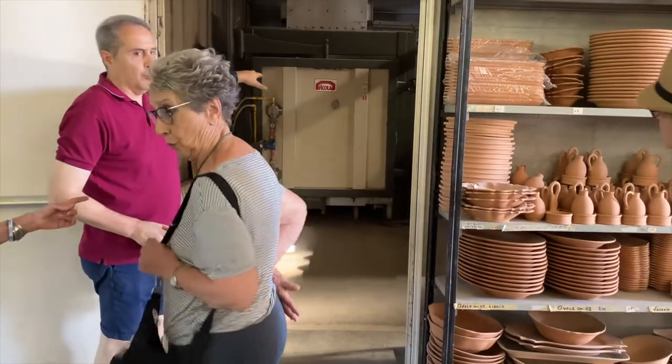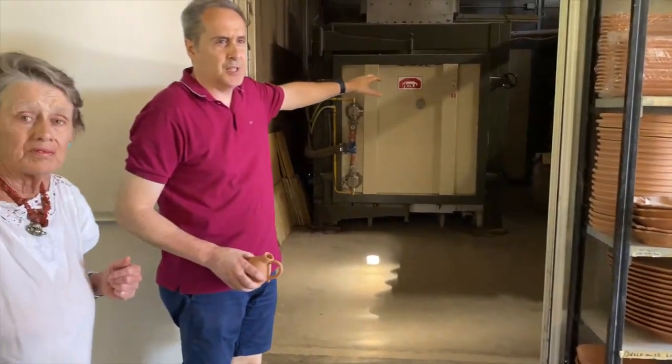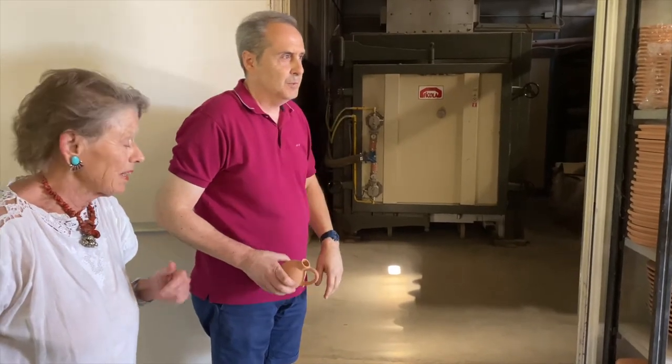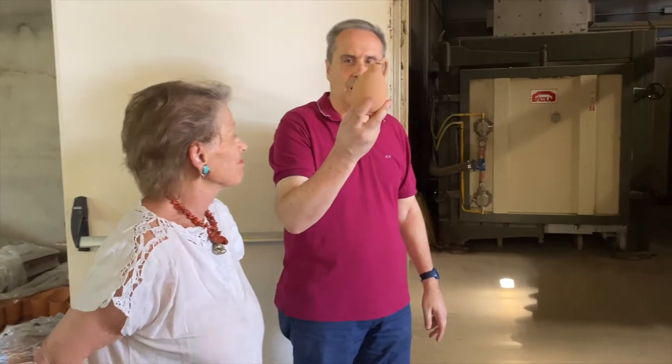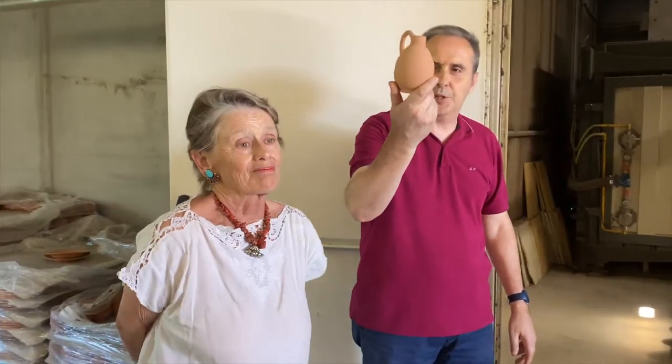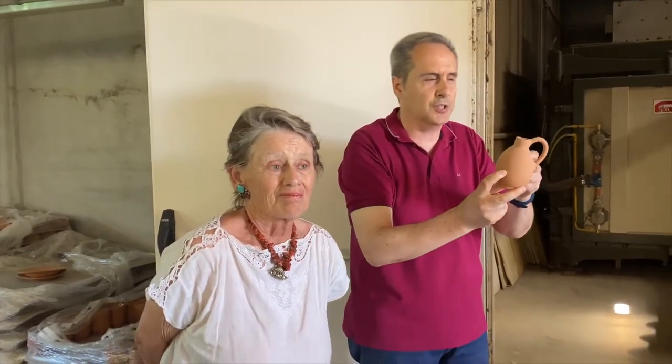Here is the kiln for the first firing — a huge kiln. We build many different floors until we completely fill the space inside, many layers. When pieces are finished after the first firing, they come out like this. The red clay is gray before firing, but red after. Pieces are this color and consistency.